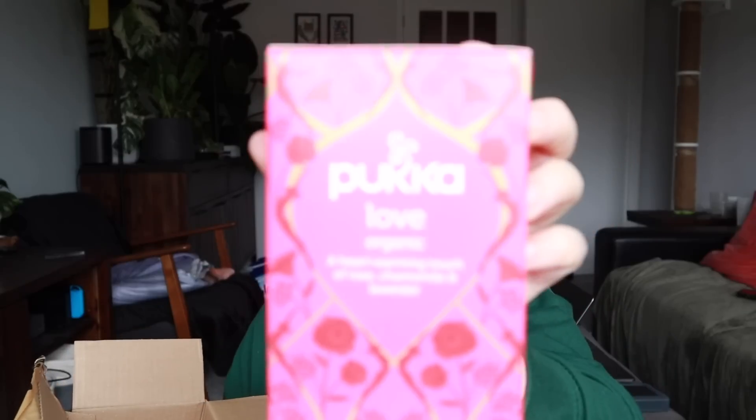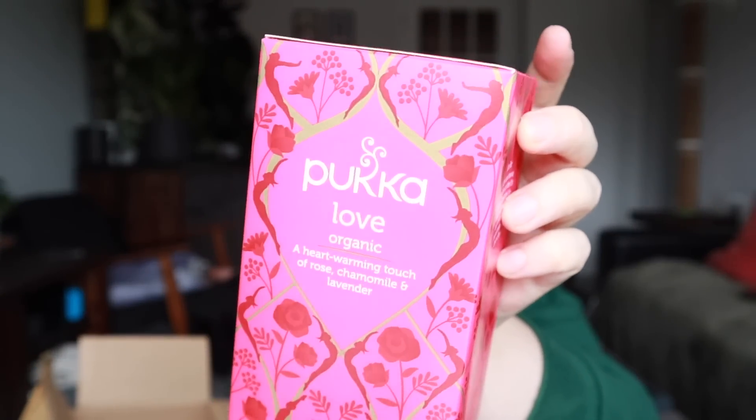The first item is a box of Pukka Tea, which is a tea brand that I really like. This is the Love box — heartwarming touch of rose, chamomile and lavender. I love chamomile tea and I love the smell of lavender, and I like roses as well, so this is going to be amazing. I'm so excited to brew myself a cup of this. I'm not a coffee person — I really only like coffee if it's got creamer and milk and sugar in it.